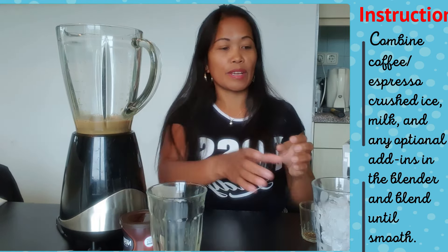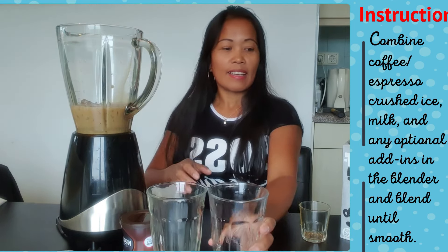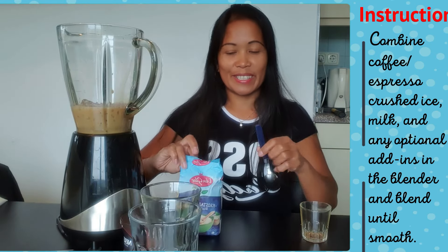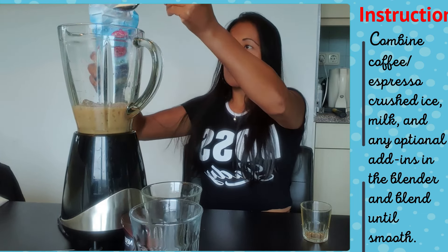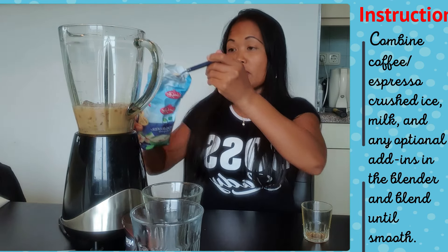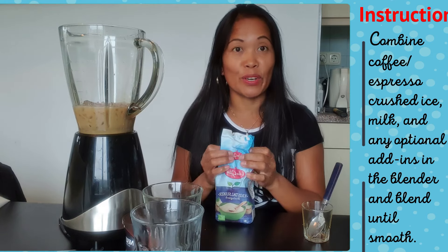And then the ice. And then add sugar — it depends how sweet you want it. I'll just put two; that's good for me, I think it's more than enough.